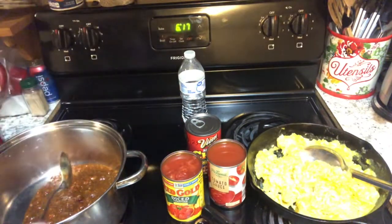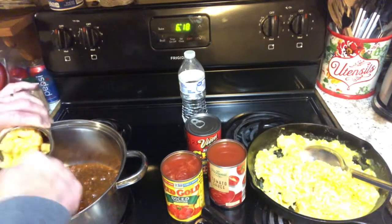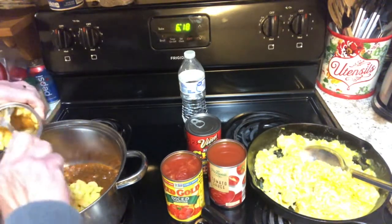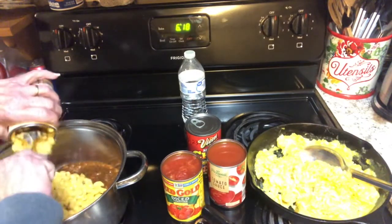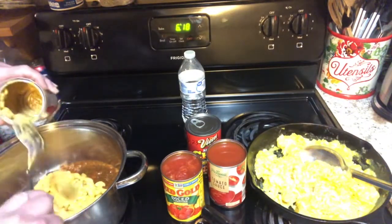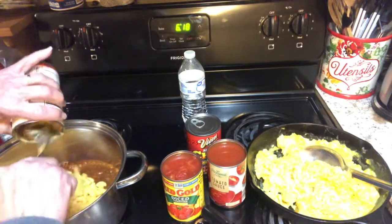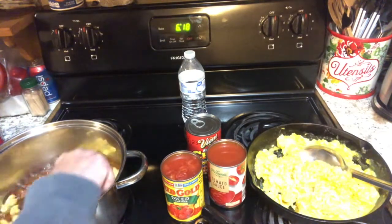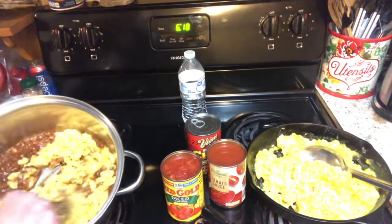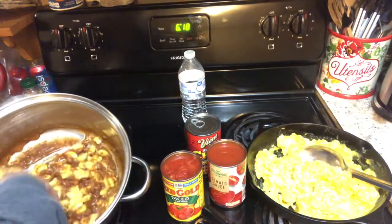A can of chili, a can of macaroni and cheese. Now, this is all high-sodium, and it's not good for me. One can would take care of my daily sodium allowance. But I'm making up chili mac. Here you got a little chili, a little macaroni — I'm getting it going.